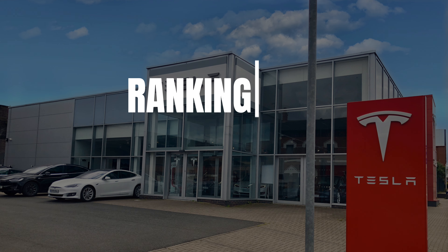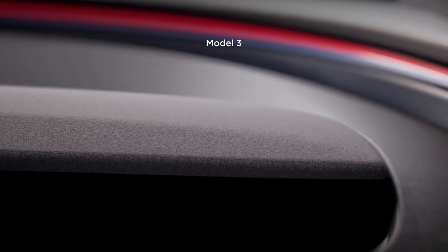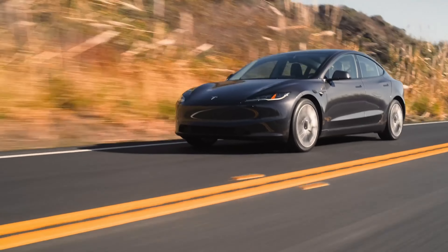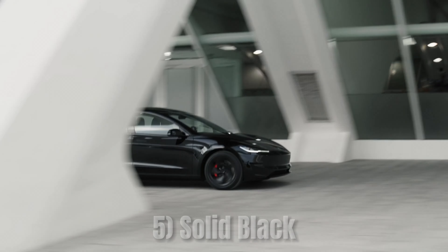Now I'm going to go ahead and rank these Model 3 colors. This is, of course, subjective, but this is my opinion and I'll give a reasoning for each. At number six, I have stealth gray. It's a subdued yet stylish color — a great option for those who prefer a more understated look. While it's not as bold as some of the other colors, it has a modern and clean aesthetic that blends well with the Model 3's design.